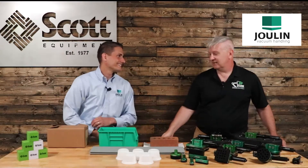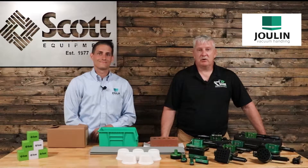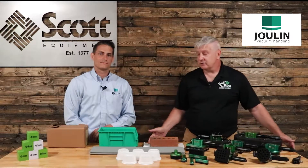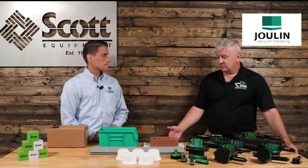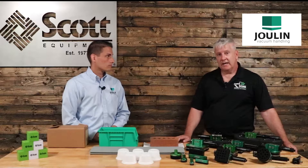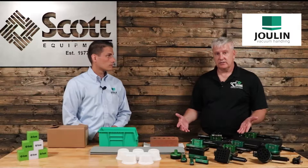Hey, Philip. Good to see you. Thanks for being here. Always a pleasure. In the end-of-arm tooling collaborative robot market, I like to go to Philip and talk about processes, end-of-arm tooling, availability, and what he has in the form of why would we use their products.